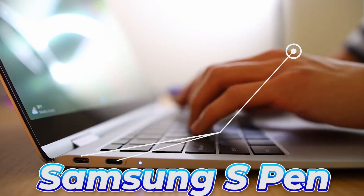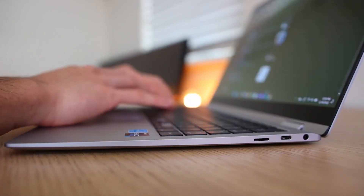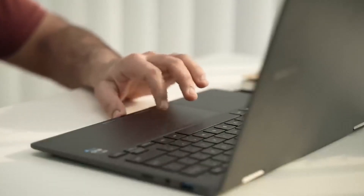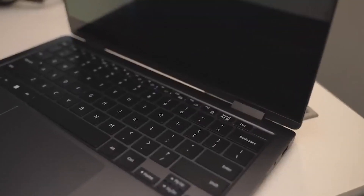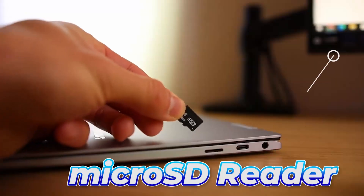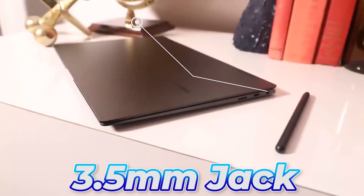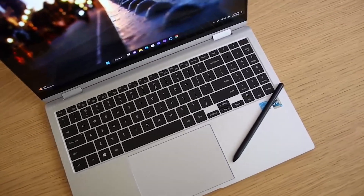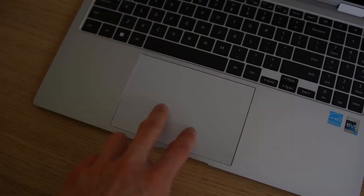It features two USB-C ports that may be used to charge the battery as well, which will be covered later in this video. Nevertheless, Thunderbolt 4 is only supported by one of the USB-C connections, allowing for exceptionally fast data transfer. It has a single USB-A port, a full-size HDMI port, a micro-SD card reader, and a 3.5-millimeter headphone jack. Moreover, the Galaxy Book 2 360 has a backlit keyboard that makes typing in dim light more pleasant.